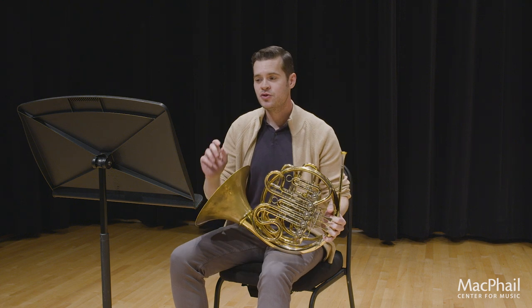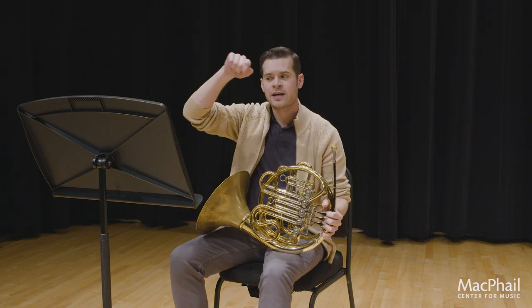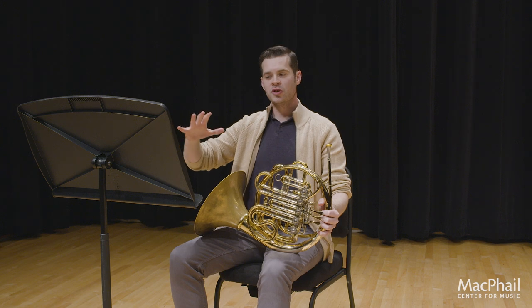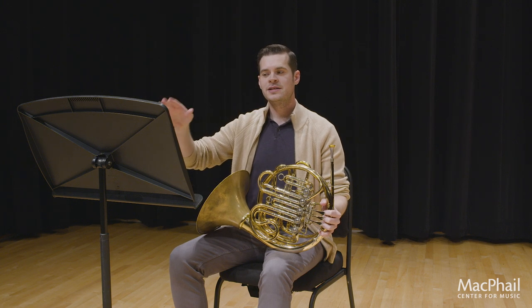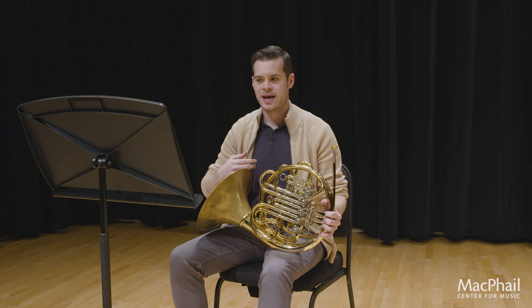One last thing I want to draw your attention to: in the last two measures of the allegro scherzando, there's a retard written up at the top — really tiny, hard to see. Make sure that you've circled that retard so that when you get there, you can slow down into that fermata and use it to your advantage. You've been playing for a while, so hold it out, take a breath, and then start with that andante cantabile ending.